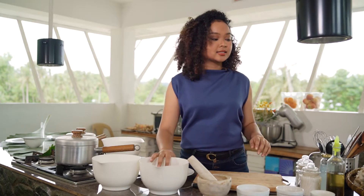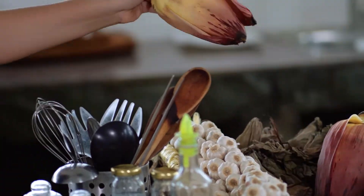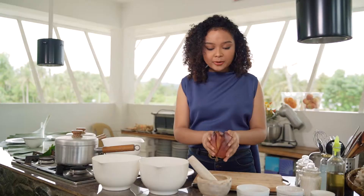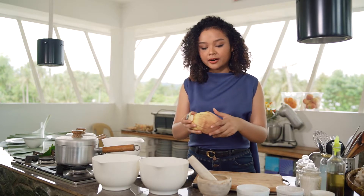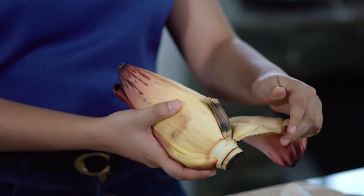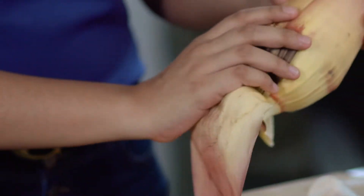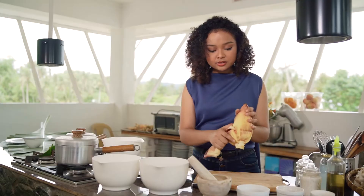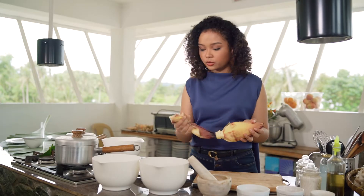To start with our recipe, we're going to need banana hearts. Here I have some prepared, but this is what banana hearts actually look like. They look quite like a heart shape and they blossom into banana flowers. You want to peel away all of the excess layers and get down to the very core of it.